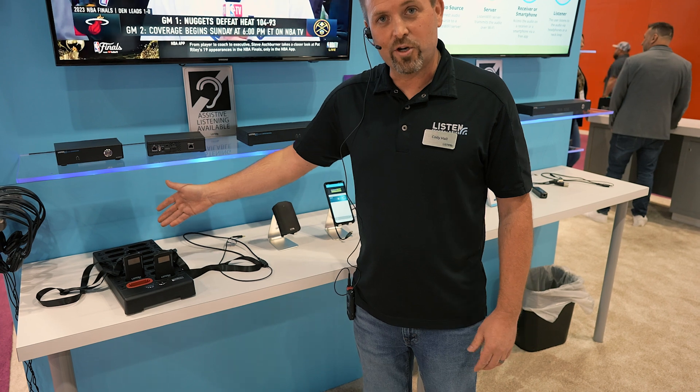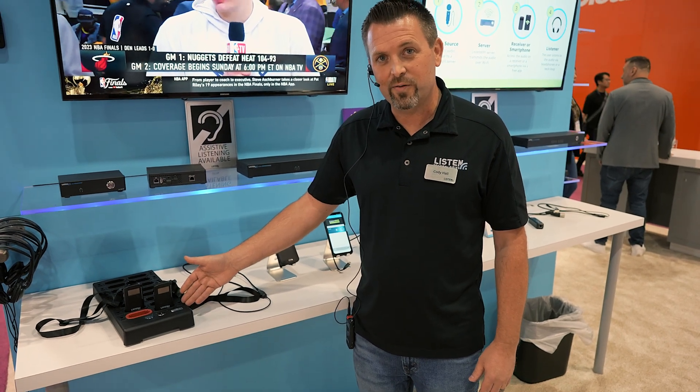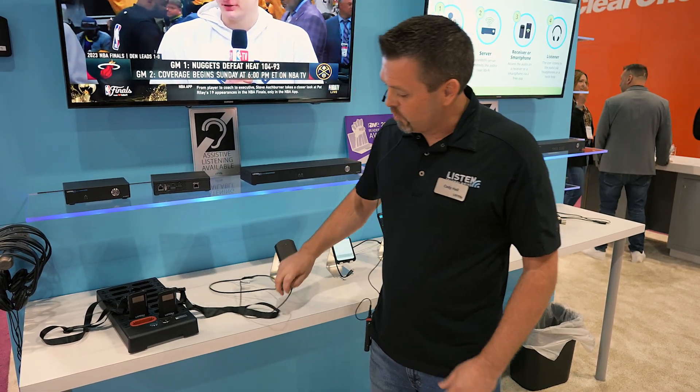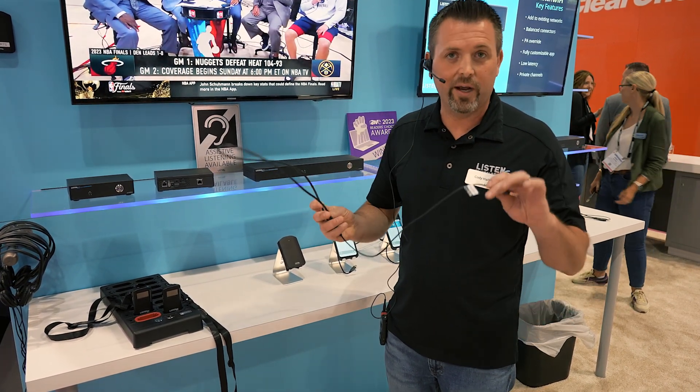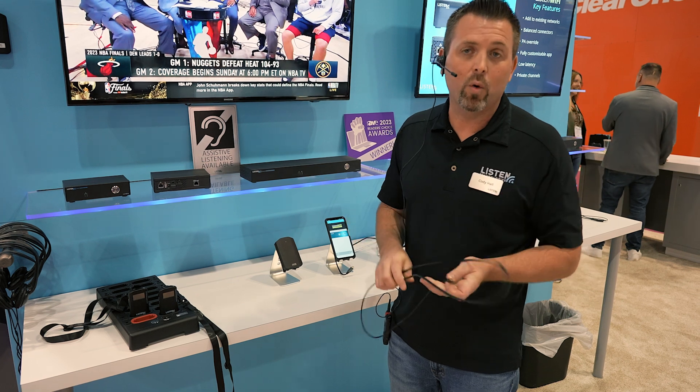A whole line of accessories, including charging accessories for the 1050 receivers, and neck loops for telecoil hearing aid users. They have a neck loop they can just slip around their neck and plug in. Also compatible with your smartphones.